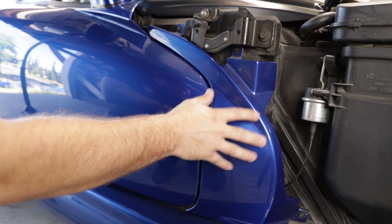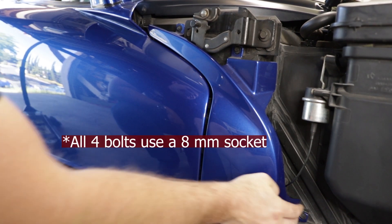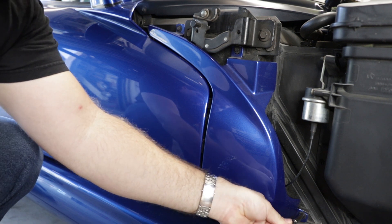The first thing we've got to do is remove this body panel here, which is secured with four mounting bolts — one here, one here, one here, and the fourth one is underneath here behind the door. So we'll go ahead and get those removed.